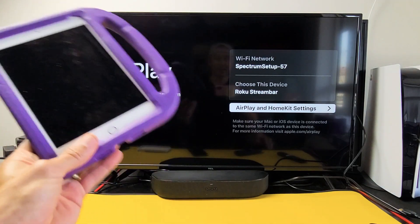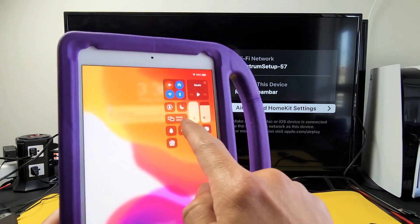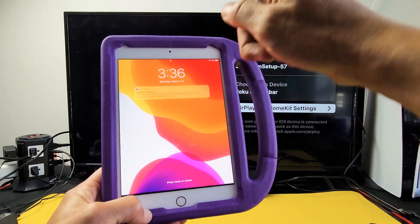Now the same thing with the iPad. Here's an iPad mini. If I want to go to control center, top right hand side, I would slide down and I can see screen mirroring here. If you don't get a control center that way, try swiping up from the bottom.